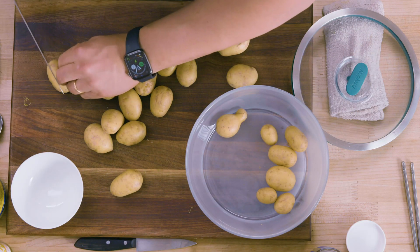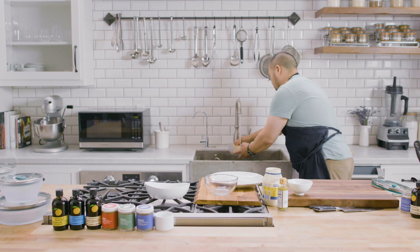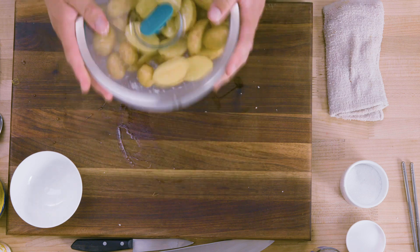Anything that's a little bit bigger I'm gonna cut down. I want to give these a quick wash, and this serves two functions: one, clearly I want to make sure any debris or dirt is off the potatoes, but it also acts as the boiled salted water. Here I'm just gonna salt the potatoes and give them a shake.